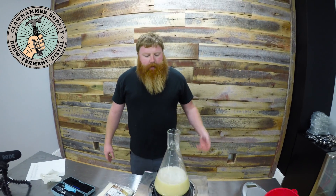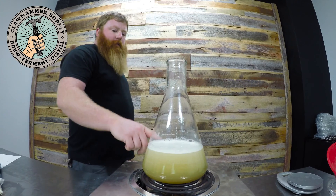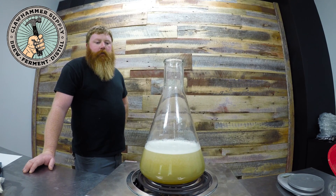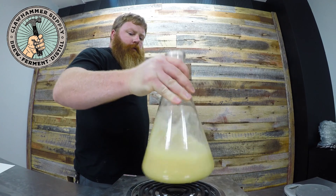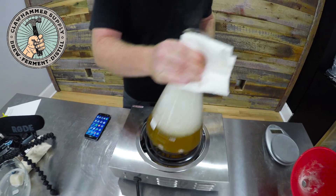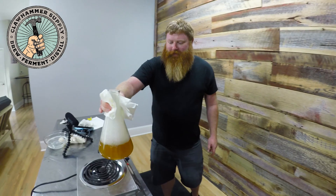We're just going to heat this up to a boil and boil for 10 minutes. I put a little more liquid in — I want 1000 milliliters at the end of the boil, so I probably put about 1200 in. Just stir it every so often and keep an eye on it — you don't want it to foam up. That's what you want to be careful of.